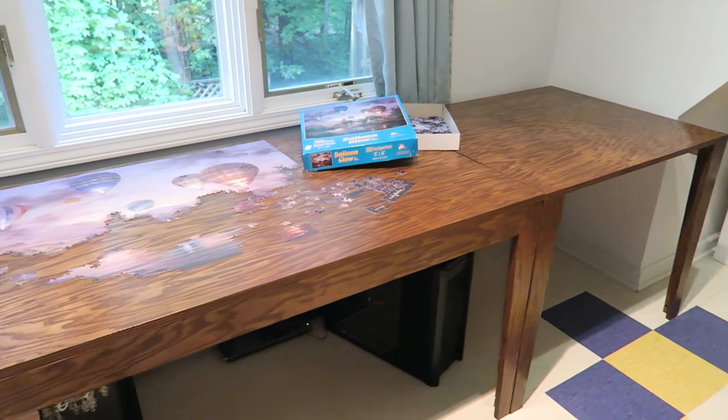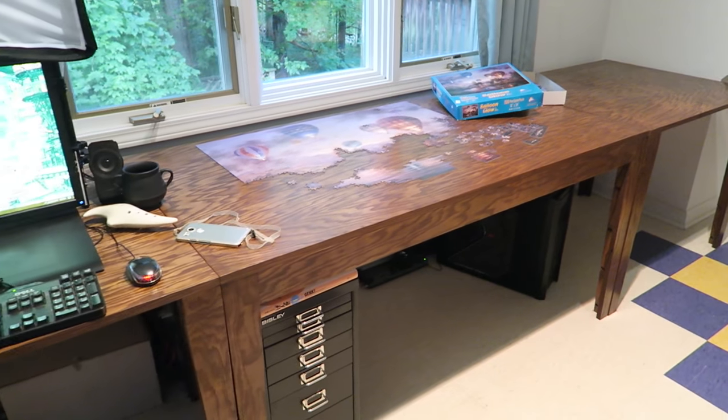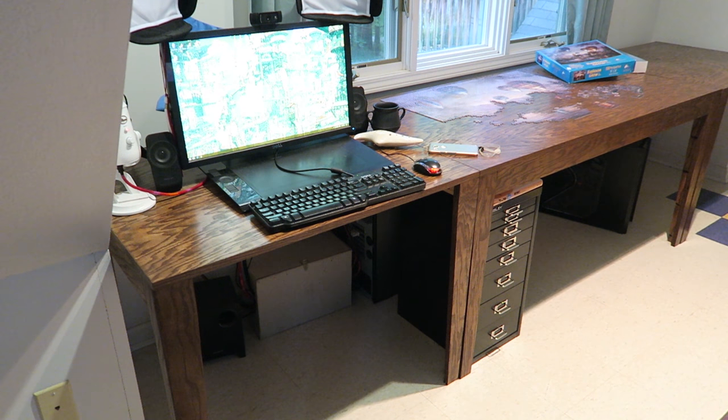Hey everybody, it's Lacey. I made myself a new computer desk and it was super simple and fun, and I made this video so I can share it with you so you can have fun making it too.